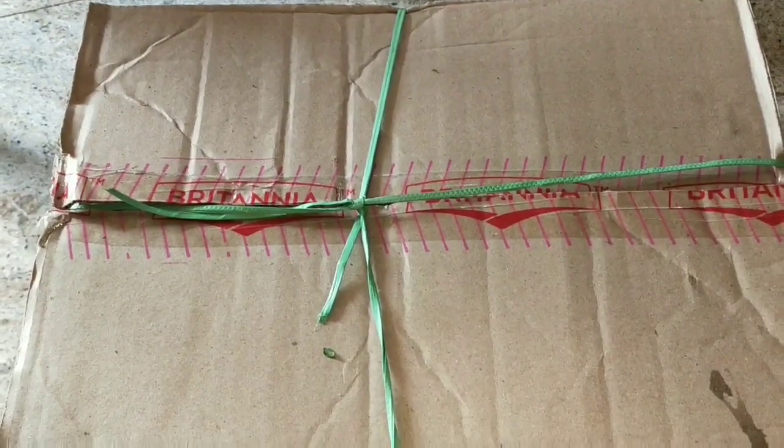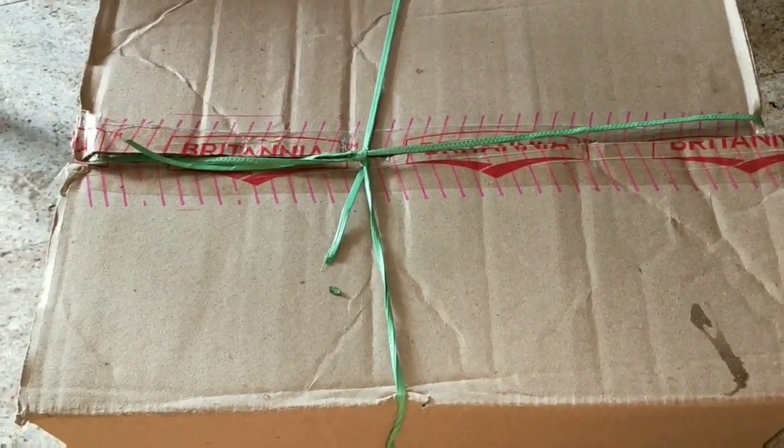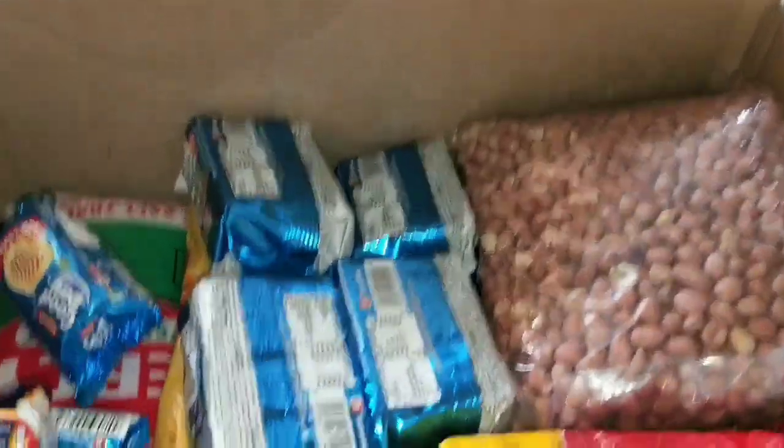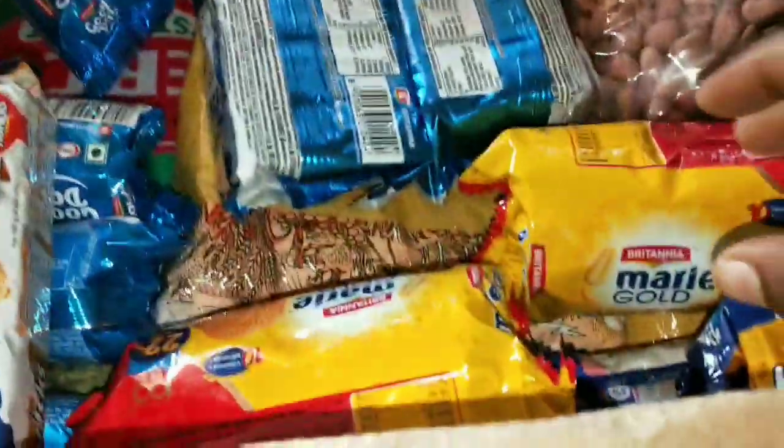Hello friends! This is the morning vlog. After breakfast, we are opening the box and some things are coming. This is the one-week mail and we are opening the box.